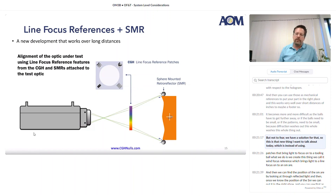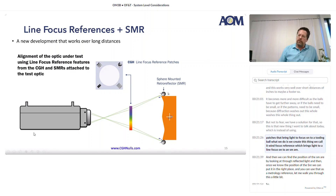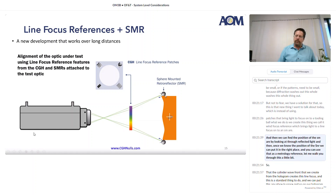Not to fear, we have a solution for that. This is the new thing I want to talk about today: instead of using patches that bring light to focus onto a tooling ball, what we do is create this thing we call a line focus reference, which brings light to a line focus onto an SMR. We can find the position of the SMR by looking at the reflected light, and once we know the position of the SMR we can put it in the right place and use that as a metrology reference.